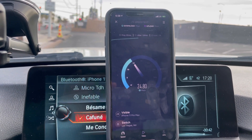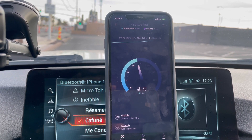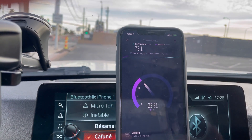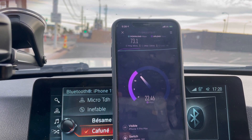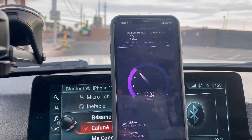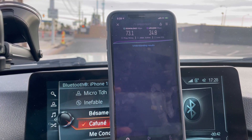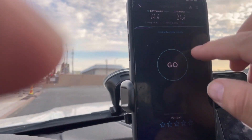Visible Wireless: 65 ping, 3.8 jitter — wow, what is going on here? Result is 73.1 down, and 24.8 on the upload. I'm going to retest. I'm going to put US Mobile into airplane mode real quick.